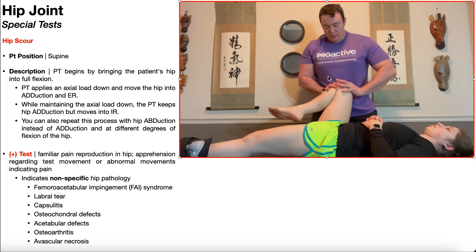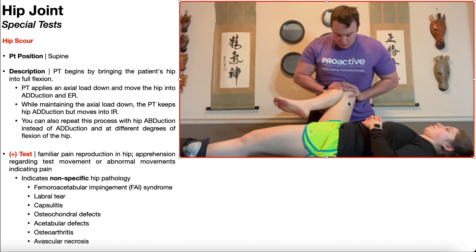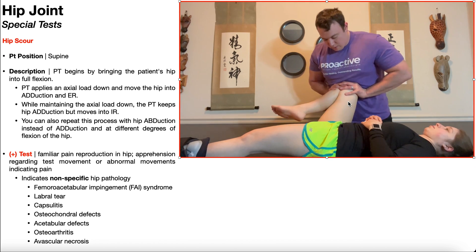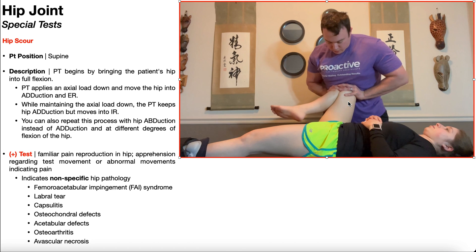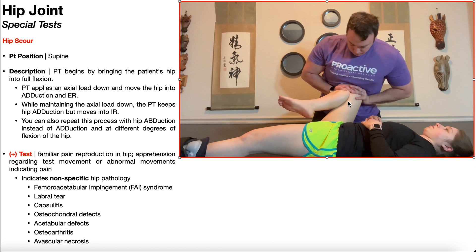You can also repeat this process in a position of hip abduction, as you see right here — external rotation, internal rotation, external rotation, internal rotation, and so on and so forth.